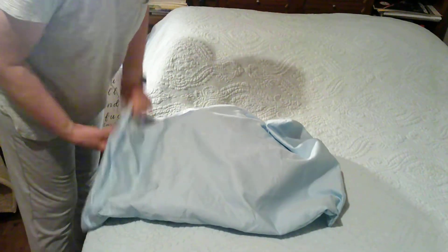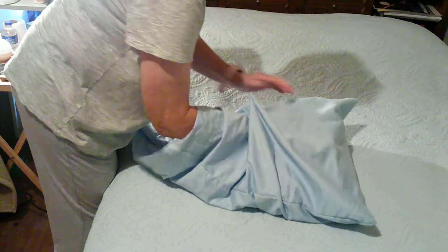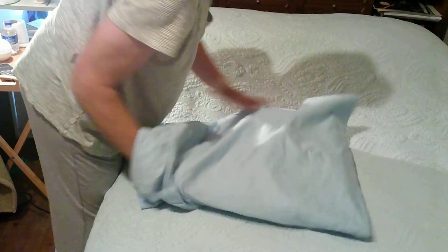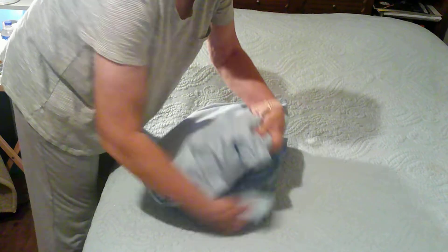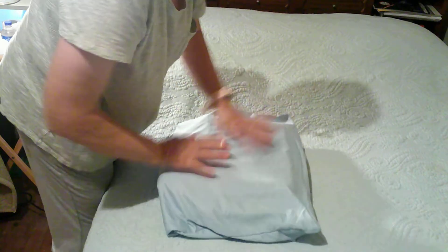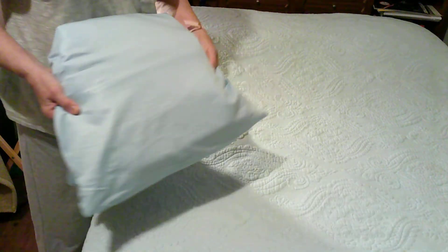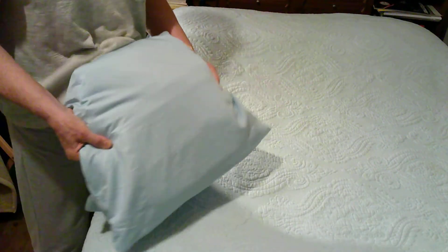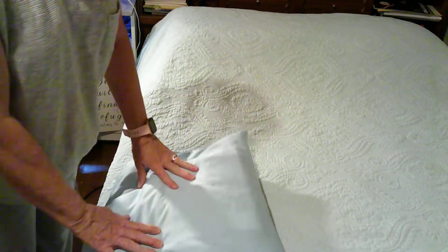Fold it all the way down to the end and fold it under like that. Now you've got a whole set of sheets folded together in a bag. All you have to do is grab that bag out of the linen closet when you get ready to change the sheets and everything is there.